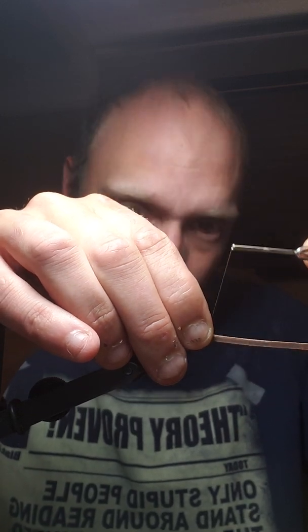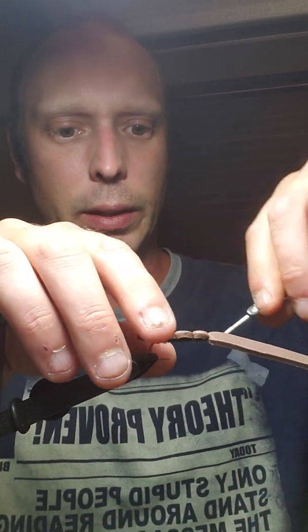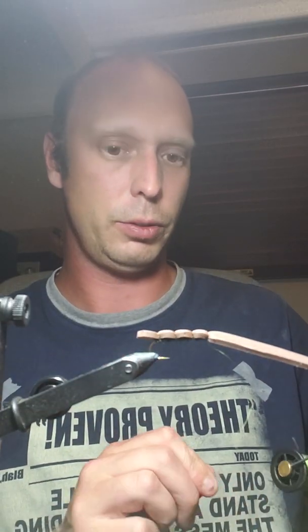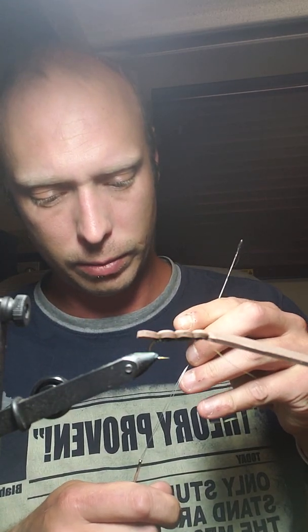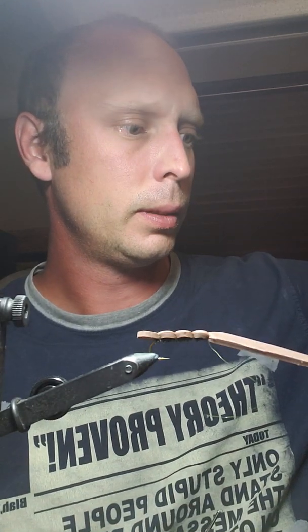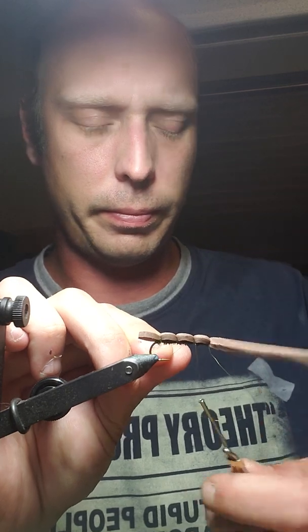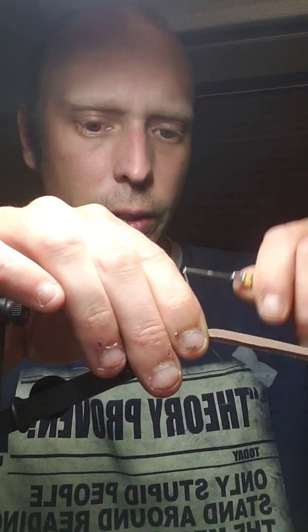We're going to go one more, pretty much right up to the eye. So as you can see, this is going to be our head, then body, and then tail. My thread jumped — that doesn't happen too often — give me half a second to re-thread. I'll jump over here just to make sure that's all bound down.